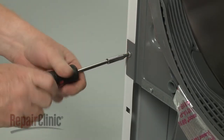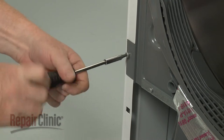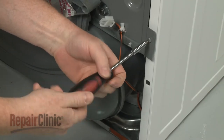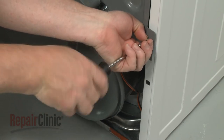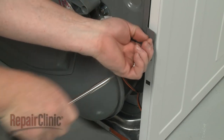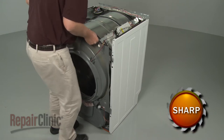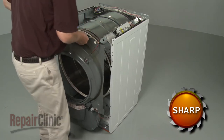Unthread the lower bulkhead mounting screws. Carefully lift the front bulkhead up to detach it from the frame.